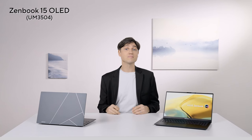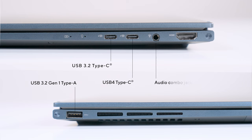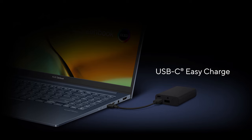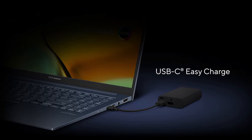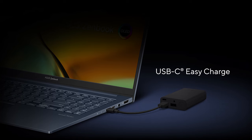You also get all the ports you'll need, so you can say goodbye to dongles and adapters. You get two Type-C ports — one USB 3.2 and one USB 4.0 with blazing fast 40Gbps. Both Type-C ports support charging and both come with a DisplayPort video signal to connect external monitors or TVs. You also get one USB 3.2 Type-A, a full-size HDMI 2.1 port for 4K 60Hz displays, and a 3.5mm combo audio jack. Thanks to ASUS Easy Charge, you can top up with the bundled compact 65W Type-C charger, any Type-C power delivery charger, or even a regular USB charger from old smartphones, power banks, or airplane chargers — at a slower speed, but anywhere, anytime.